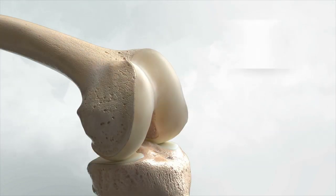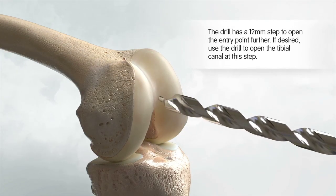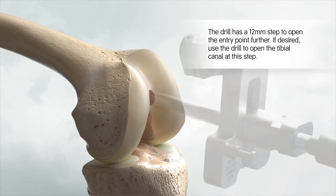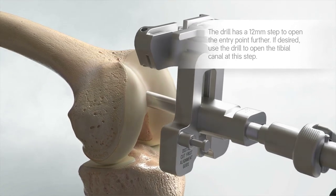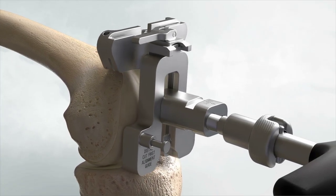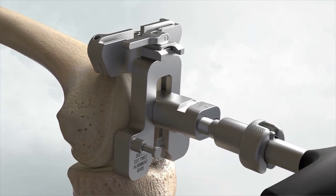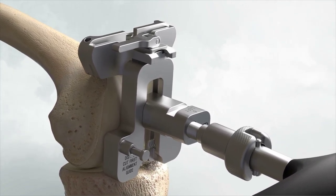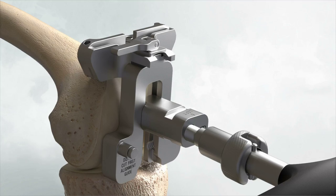Open the femoral canal with the 9.5 mm intramedullary drill. Slide the intramedullary rod of the assembly into the femoral canal until the alignment guide contacts the distal femur. Orient rotation of the assembly neutral to the posterior condyles, and impact one or both of the floating spikes into the distal femur.